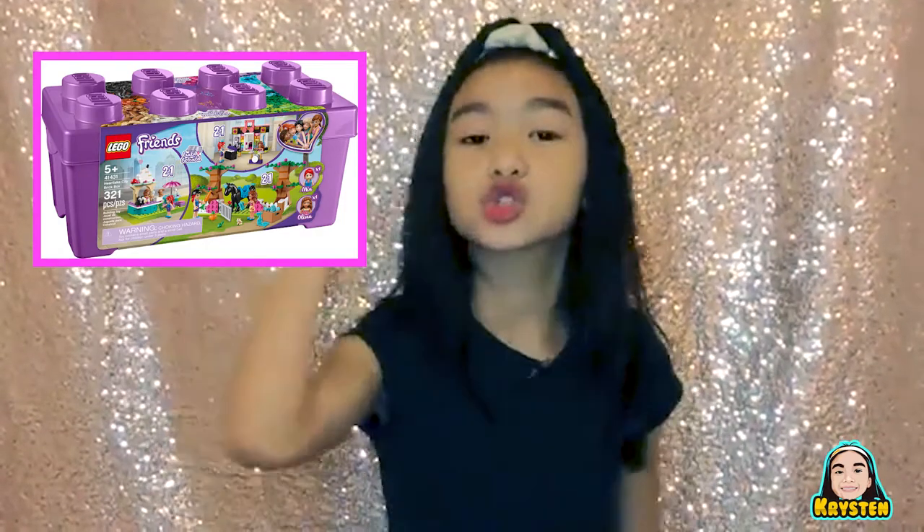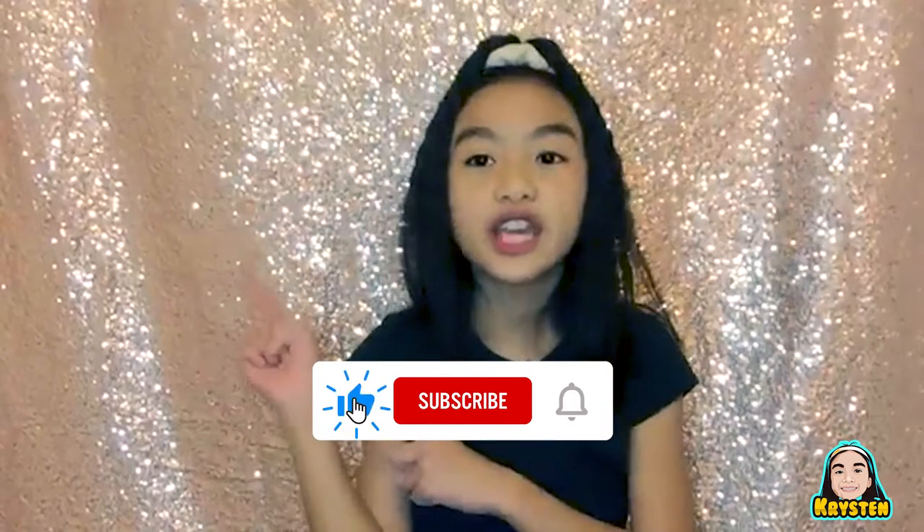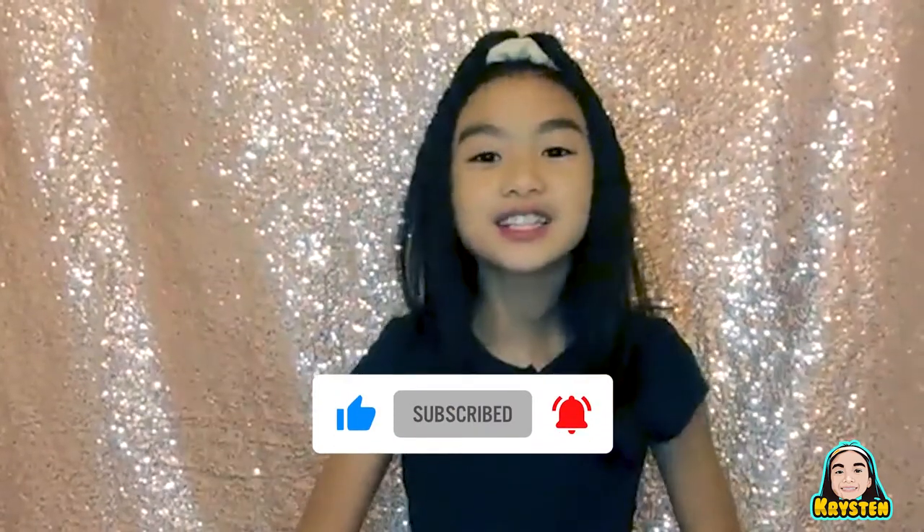Hey guys, welcome back to my YouTube channel. I'm Kristen and today I'm going to be showing you my 321 piece Lego Friends set that has three parts: a swimming pool set, a music set, and a horse set. But before I get started, make sure to subscribe, hit that notification bell, and give this video a big thumbs up. So let's get on to the video.